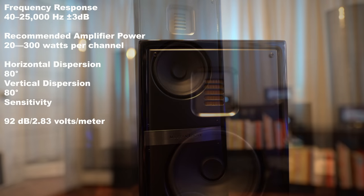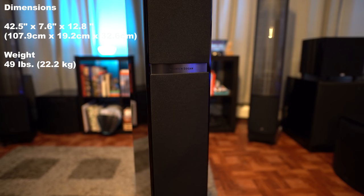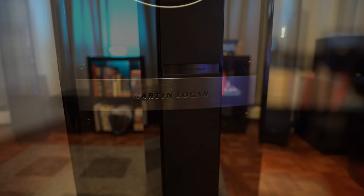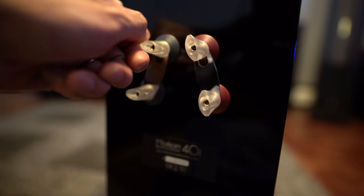Response is rated at 40 to 25,000 hertz. The tweeter also has an 80 degree dispersion vertically and horizontally. Size wise, they measure 42.5 inches high by 7.6 inches wide by 12.8 inches deep, and they weigh 49 pounds each. Build quality wise, they have a solid cabinet, and the finish we have here is their glossy black — yes, it is a fingerprint magnet. Around back, we have custom 5-way bi-wire tool-less binding posts, and the port is located at the bottom.